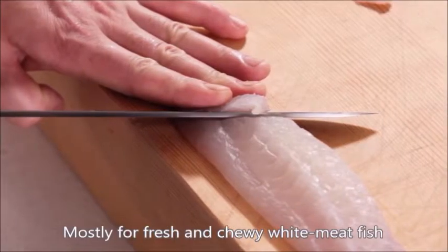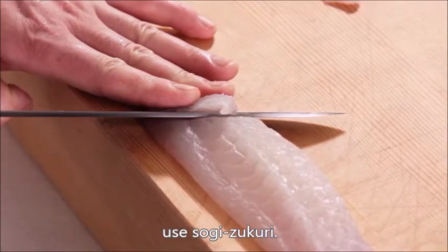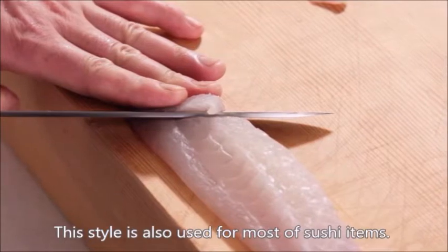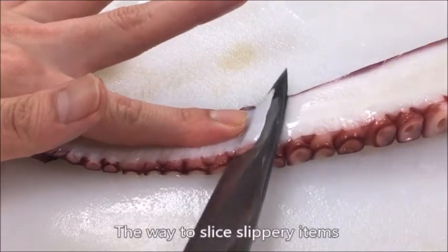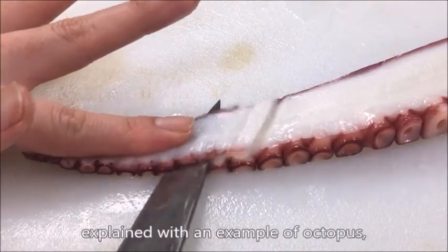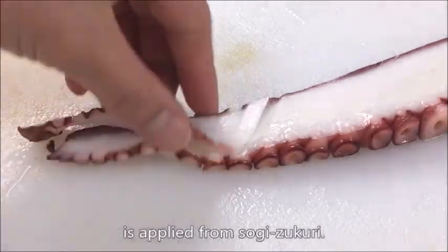Mostly for fresh and chewy white meat fish like snapper and flounder, use Sogi-zukuri. This style is also used for most sushi items. The way to slice slippery items, explained with an example of octopus — namigiri — is applied from Sogi-zukuri.